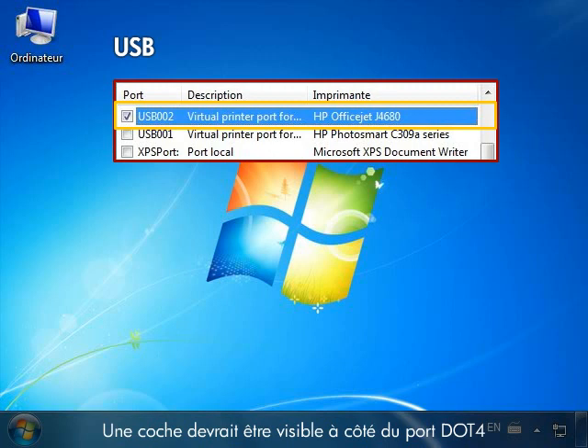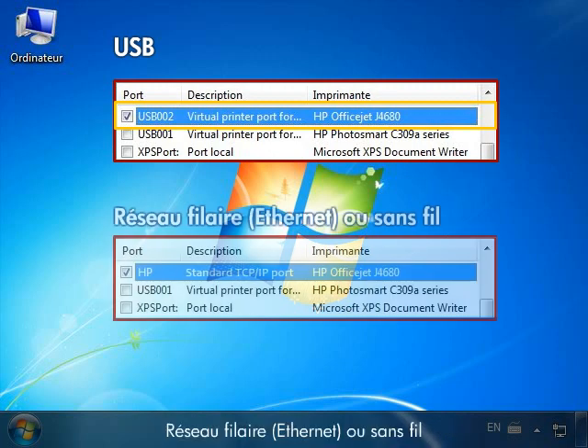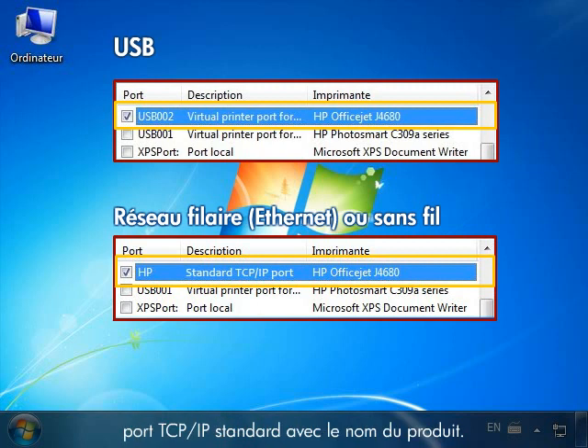USB: There should be a checkmark next to the .4 port or the USB-00X, where X indicates a port number. Wired Ethernet or Wireless Network: There should be a checkmark next to the standard TCP/IP port with the product name.